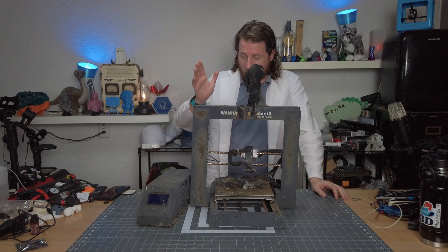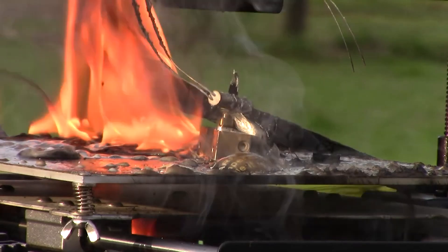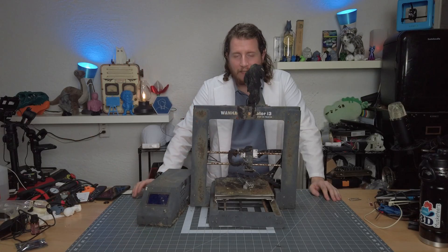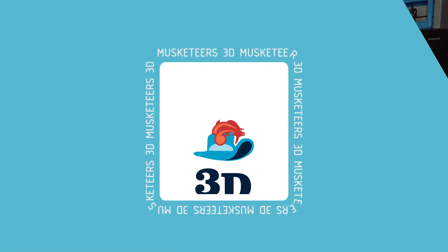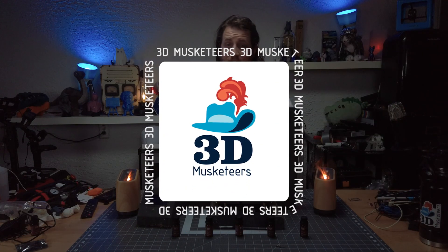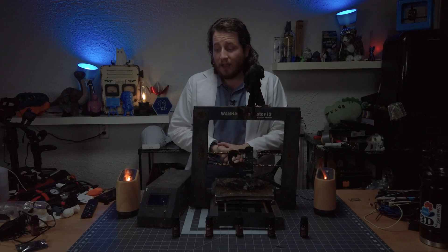We've got an old 3D printer here, one that didn't have thermal runaway protection, and I've got the solution. Finally figured out how to make this printer run again. Take a look at this. If you were thinking essential oils is the way to solve every one of your print failures, you guessed correct.